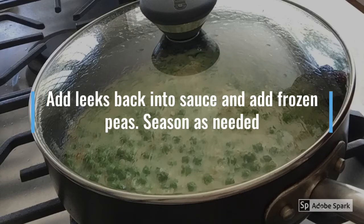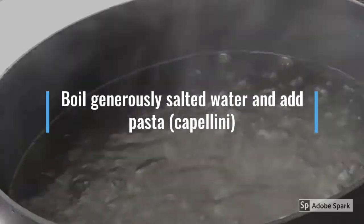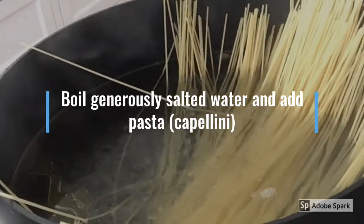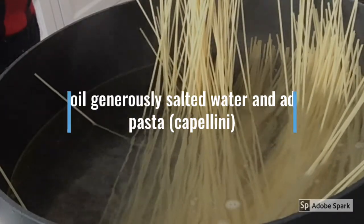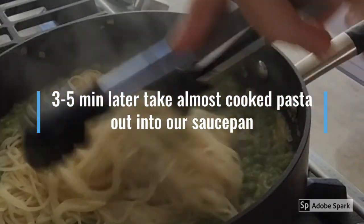Add some water and mix it very well until it thickens. Now add back your leeks and frozen peas. Season with salt and pepper to your taste. Boil generously salted water and add your cappellini pasta, mixing as soon as it goes in and bringing it back to the boil. Take your pasta out and put it in the pan, mixing it very well with your already prepared sauce.